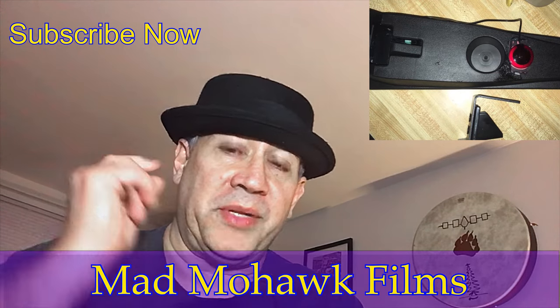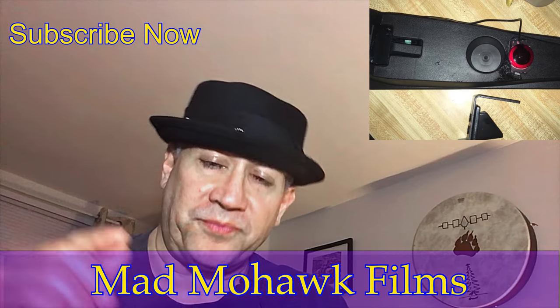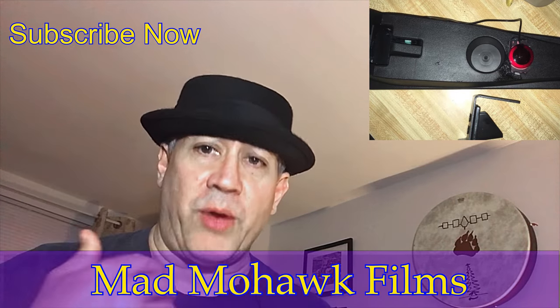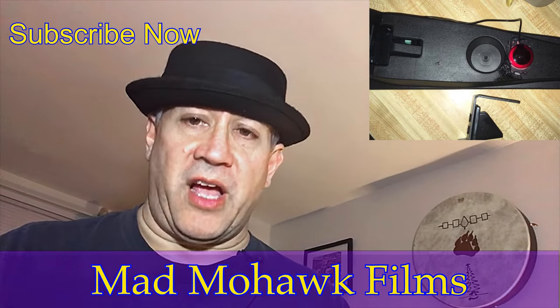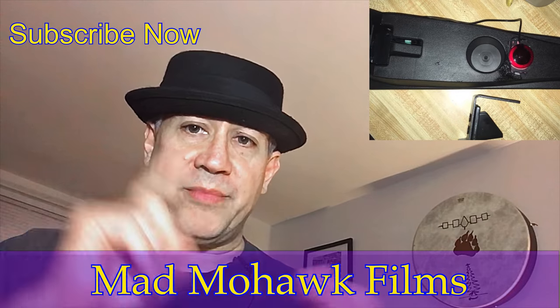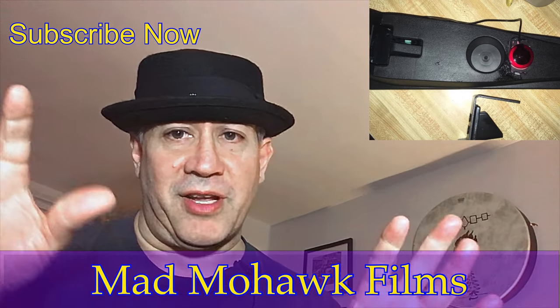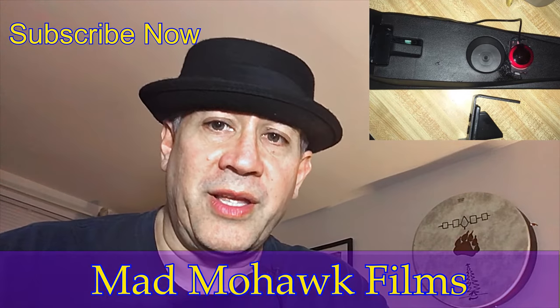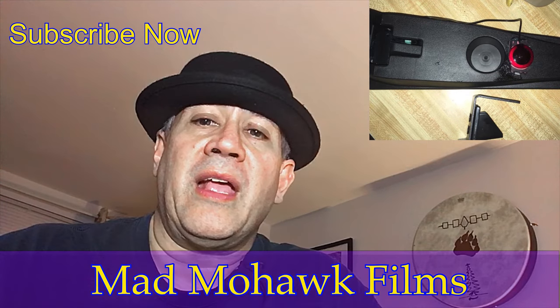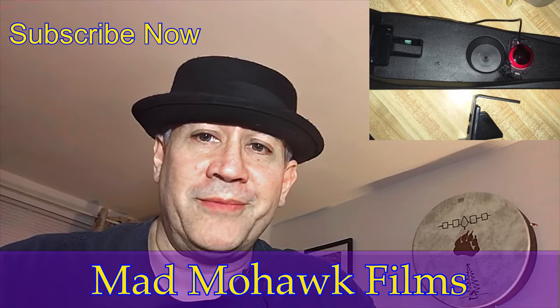Please give us a thumbs up if you enjoyed this, and subscribe if you are not already — it really helps. Gway Karu — that's me — is on Spotify, Apple Music, Amazon Music, Google Play Music, Deezer, Napster, Tidal, and more. Please give us a listen if you so desire. Have a great night, thanks for watching!